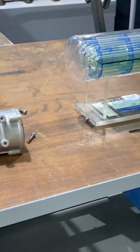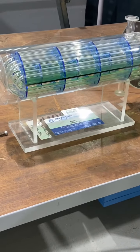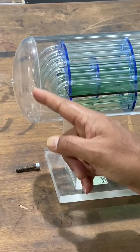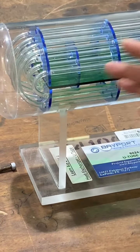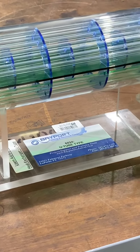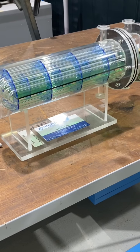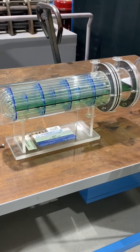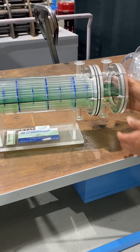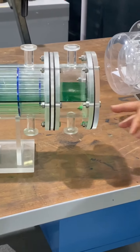Now, this is the U-tube heat exchanger. It's called U-tube because one end of the tube is bent into a U-shape. This side is floating whereas this side is fixed. Similar to the previous one, there are two inlets and two outlets — one for the tube side and one for the shell side. This is the channel head cover and it is multipass — you can see one pass here and another pass here, two sections.